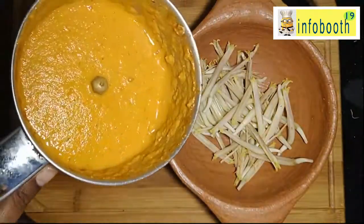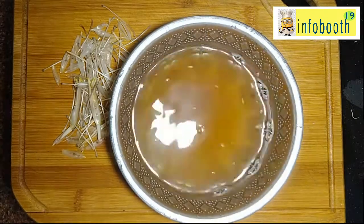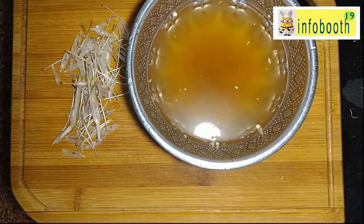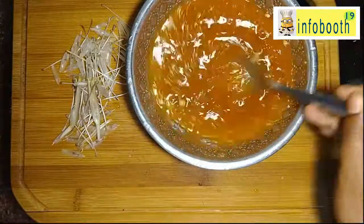I have ground this masala with one onion, tomato, jeera, and coconut. Along with that, you can add half a tablespoon of sambar powder — that is purely optional. In the soaked tamarind water, I am going to add salt, turmeric powder, chili powder, and coriander powder. Mix well and keep it aside — this can be used directly in the cooking process.